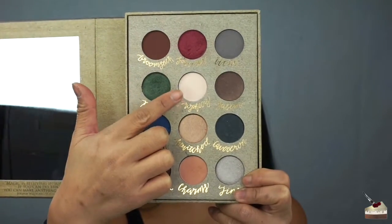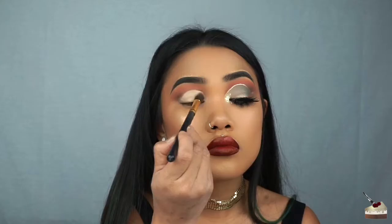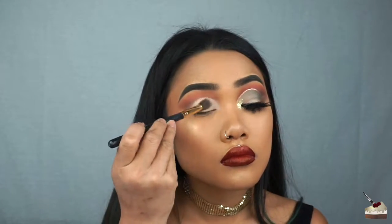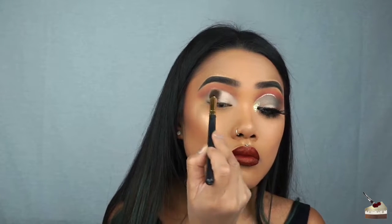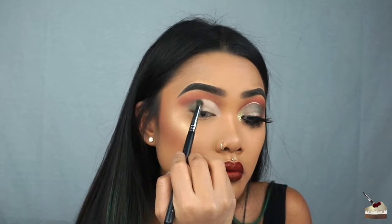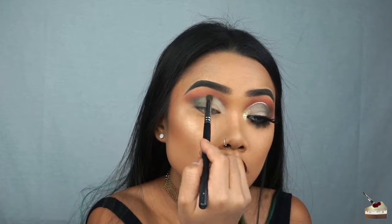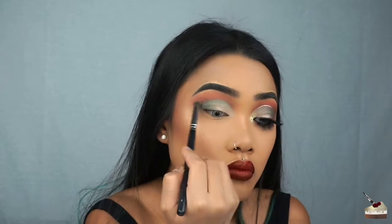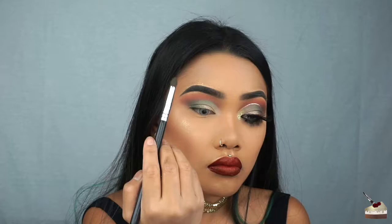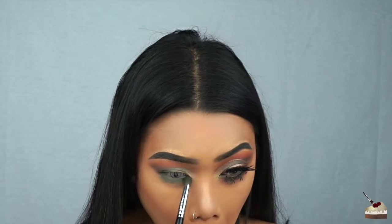To set my concealer, I'm picking up this bone shade with this slanted blending brush from the Wish App. First, I'm tapping on that product until I feel like it's not sticky anymore, and then picking up some more product and just dusting that over once more. Then, going back into that green shade with my dense tapered brush, I'm going to go into my outer V and a little bit in my crease. I'm also going to apply that very generously to my bottom lash line.